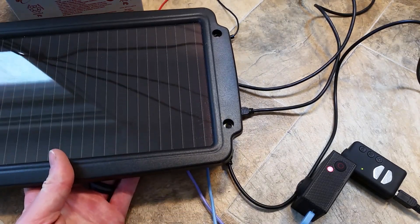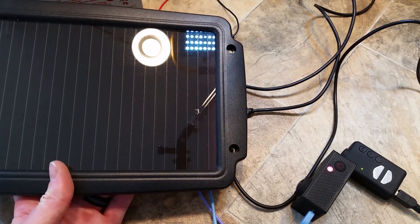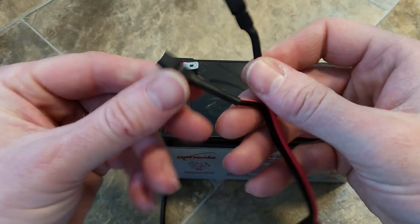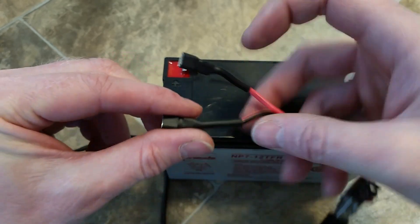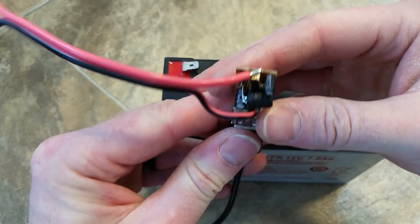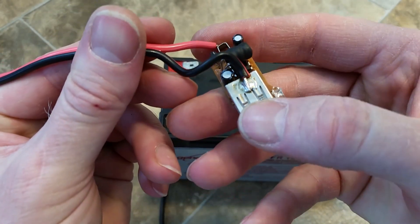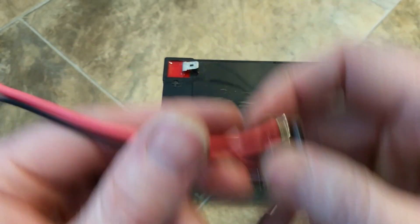If I hook this solar panel up and set it out in the sun, it would recharge the battery when it's not in use. So I soldered on some terminal disconnects on here that fit onto the battery. I also soldered directly onto the negative — the shield on this — and the positive on that.